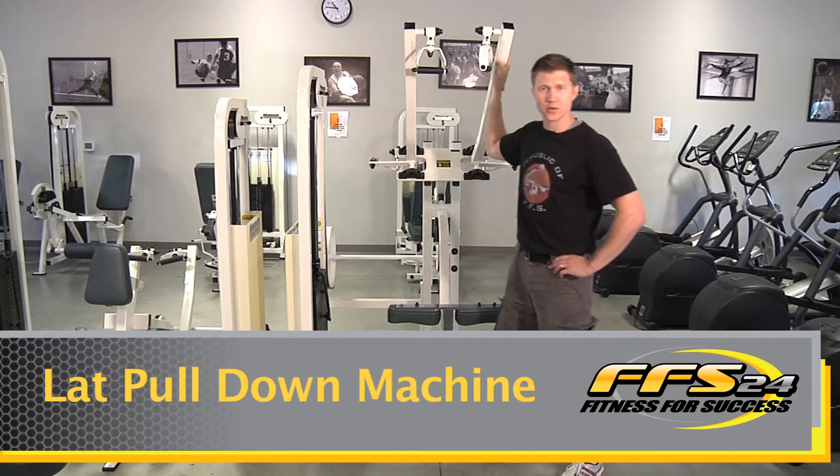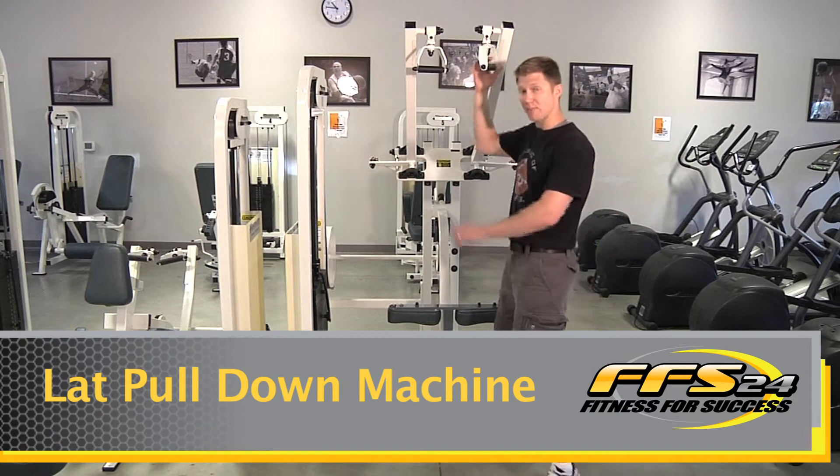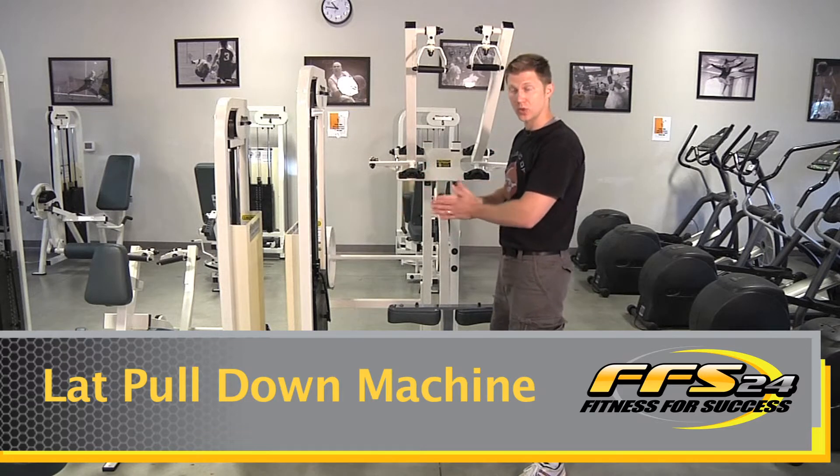Hello, everyone. I'm Clayton McCauley, lead trainer here at Fitness for Success in Wanke, Wisconsin. We're going to learn the lat pull-down machine, one of the pieces of equipment in a series of Select Rise machines we're going to learn about.